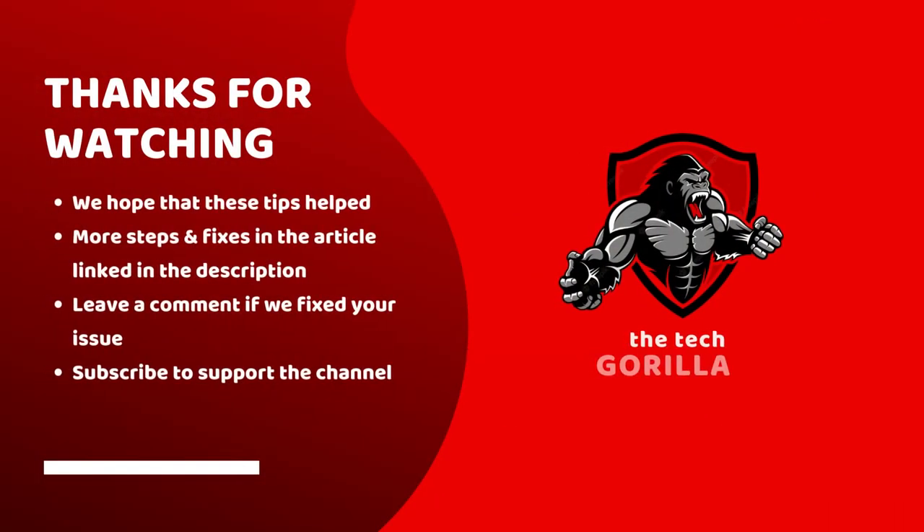That rounds up our tips on how to fix purple tint on LG TVs. I sincerely hope that these tips helped solve the issue on your TV. There are more tips and fixes linked in the article in the description. Leave a comment if any of these suggestions worked for you, and subscribe to support the channel, or head over to thetechgorilla.com for more tech tips.